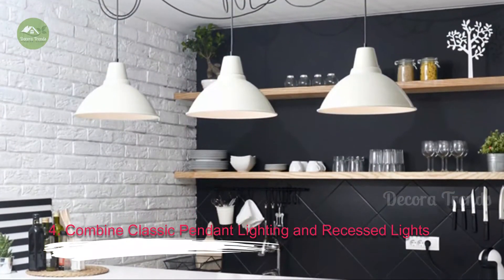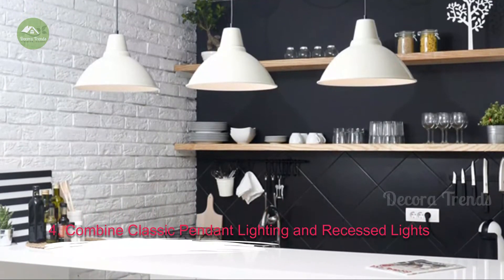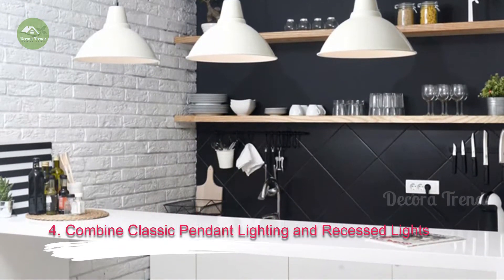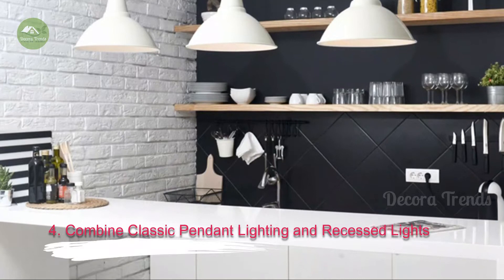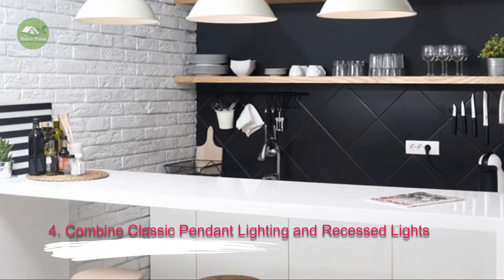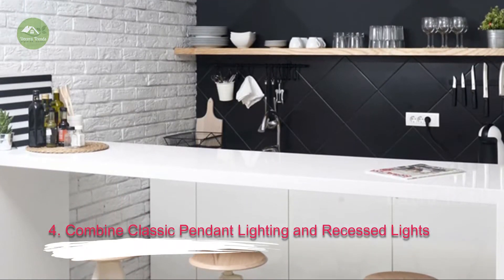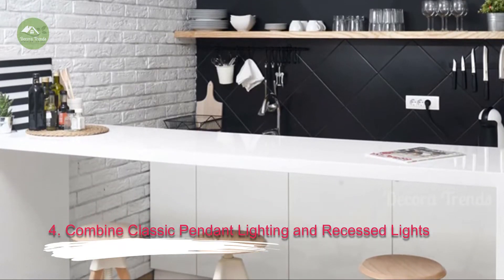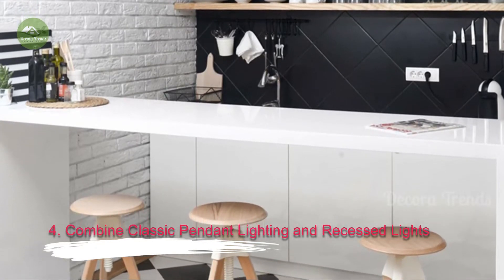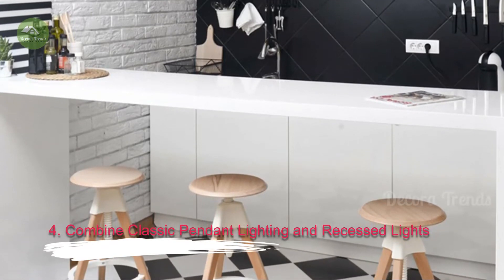4. Combine Classic Pendant Lighting and Recessed Lights. Pendant lighting hanging from the ceiling is a traditional method of lighting bars. A home bar looks particularly good with a cluster of 3 or 4 pendant lights centered above the bar, high enough so no one bumps their head. Choose lower wattage bulbs and soft lights to give your bar area a pub-like atmosphere. Also consider recessed lighting — the drink prep area needs good lighting, just like kitchen prep areas. Under cabinet lighting also works well in bar areas. With today's ultra-adaptable LED lights, you can install lighting where you please, and switch the light color to alter the mood.